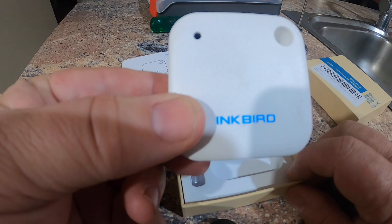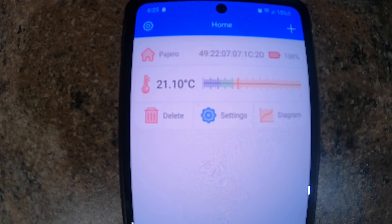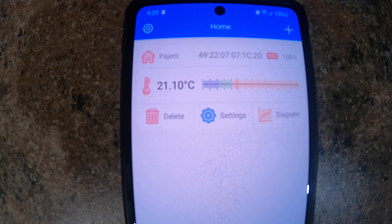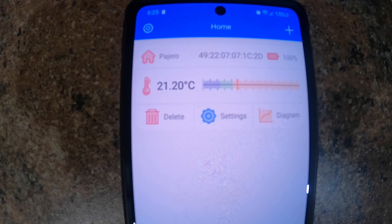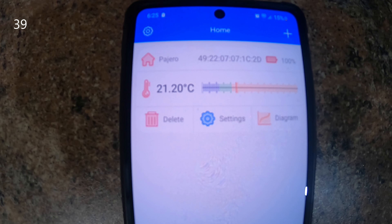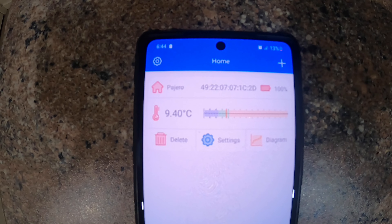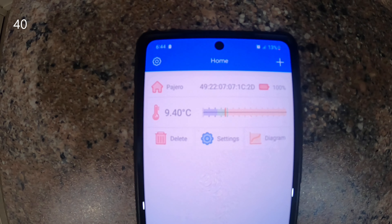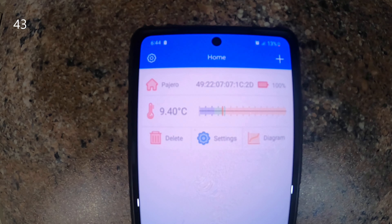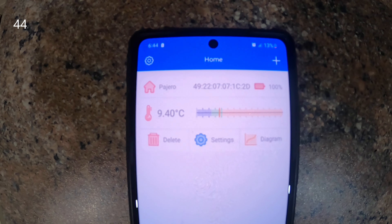I've put the sensor in the fridge — it would have been at room temperature, so I'd expect the reading to start dropping soon. After about seven to ten minutes it's dropped down to 9.4 degrees. It was up around 21 to 22 degrees when I first put it in. The display on the fridge is saying 8 degrees, which is around about where I keep it, and a meat thermometer in there is also saying about 8 degrees, so it's still coming down.